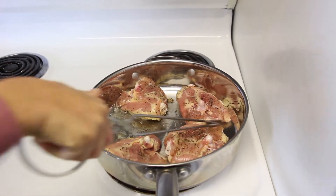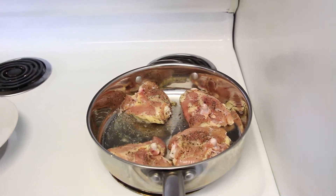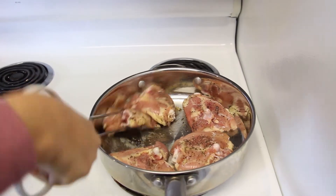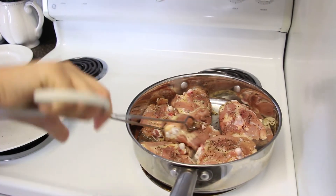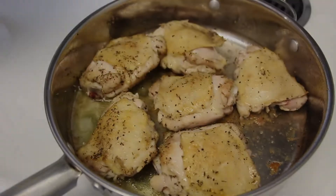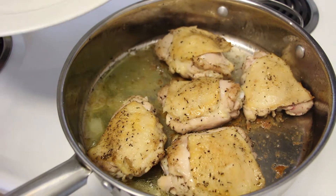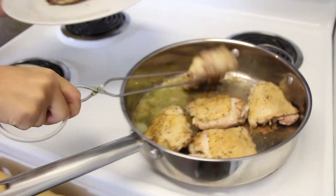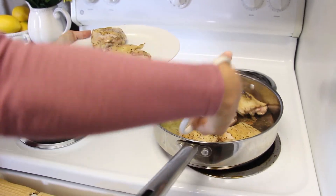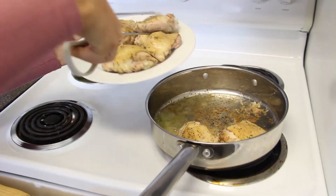Just place them and move them around so all of them can fit and brown. It should take about a minute and a half to two minutes, then do the same thing on the other side. You can see how it is lightly golden — that's all you really want on both sides. And all those brown bits at the bottom of the pan, you do not want to get rid of them because that is all flavor.